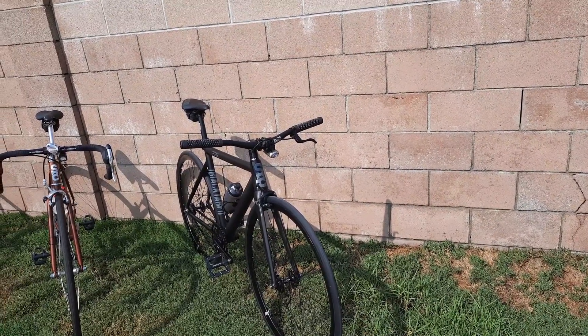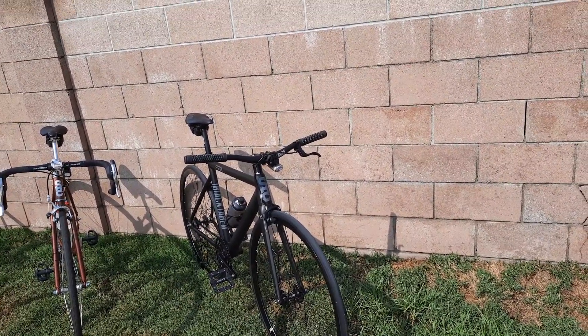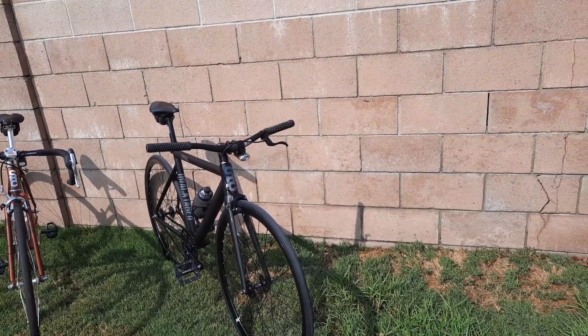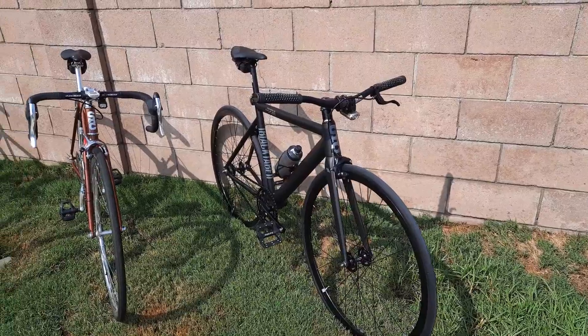So this is the August 2021 version of what I have left in my bike stock. We're going to start with the latest bike.